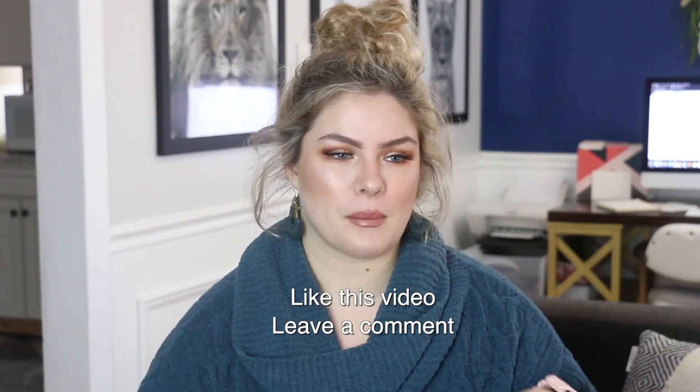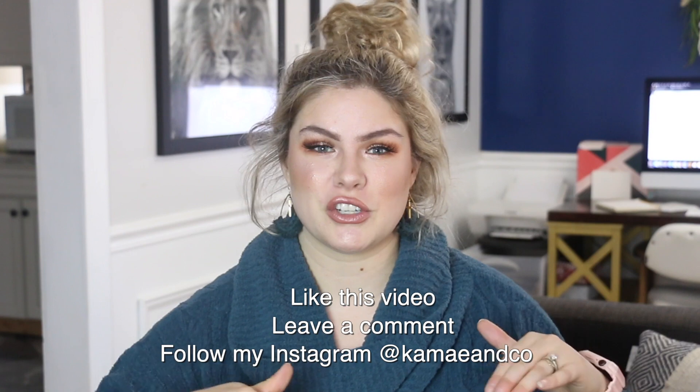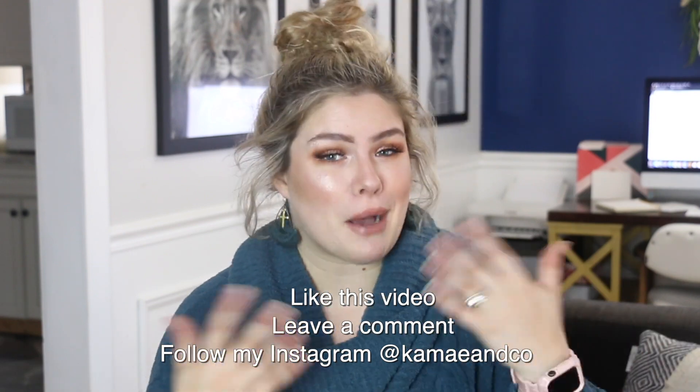This is the box I use to ship my earrings. To enter the giveaway: like this video, leave a comment below telling me your favorite color, and go follow my Instagram. If you also have an Etsy account and want to favorite my Etsy shop, that would be very kind. I'll announce the winner in next week's video, and you'll have three days after the announcement to respond, otherwise I'll have to pick someone else.